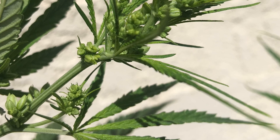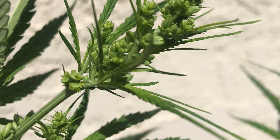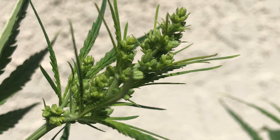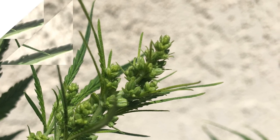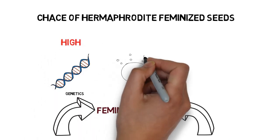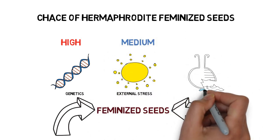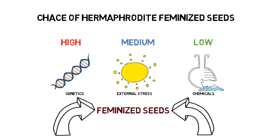You'll first need to either have a male plant or a female hermaphrodite plant that has pollen sacks, either naturally or with the use of chemicals. As I've talked about in my seeds video, if you're using a female plant that naturally produced pollen sacks or did so due to a stressful environment, I wouldn't necessarily recommend using the pollen from this plant, since the seeds it'll produce have a high chance of becoming a hermaphrodite as well.